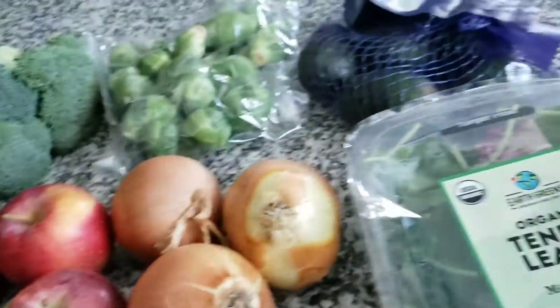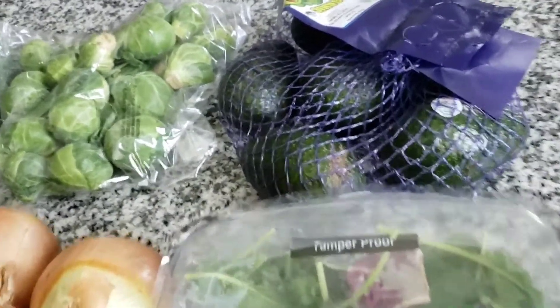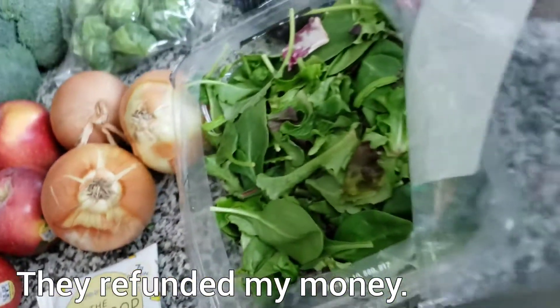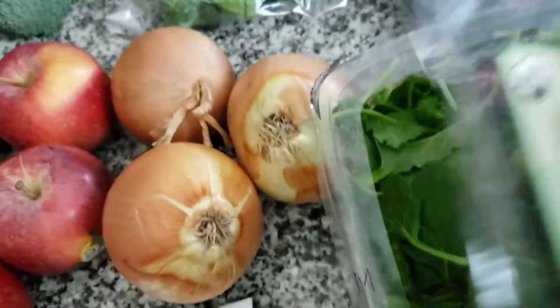So here it is, friends — this is my Misfits Market order: some avocados that are really green, and some tender leaves. This is the one that was claimed to be tamper-proof, but it opened up. Here's a close-up of $31 and some change.